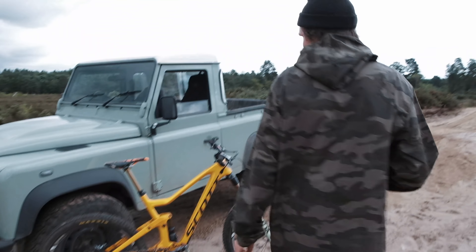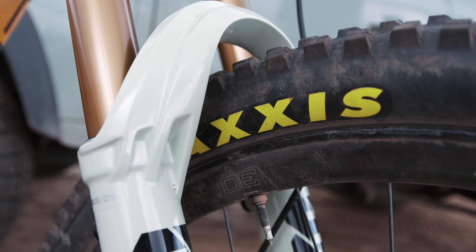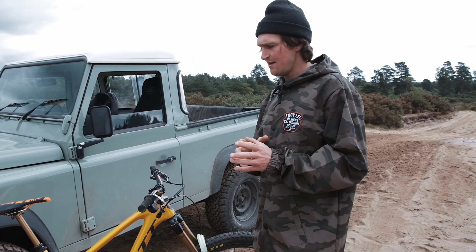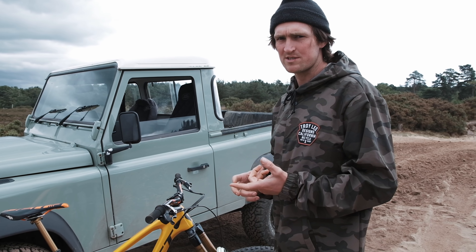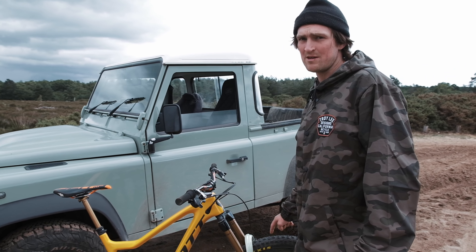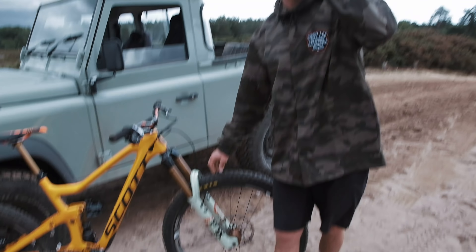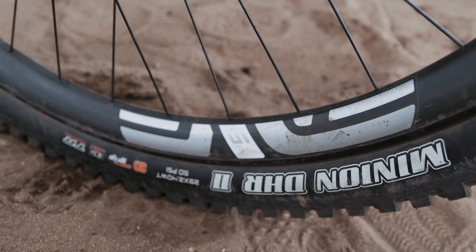Starting at the front, I'm running a 29-inch wheel, Maxxis DHR with 25 psi, cross-country EXO casing — a really thin casing — just because I use this bike kind of like a trail bike. Where we live we have no rocks or anything like that, so there's no problem about getting punctures, so lightweight tire at the front. DHR is normally a rear tire but I really like the braking on it in sandy conditions. That's paired with an Envy M9 rim.